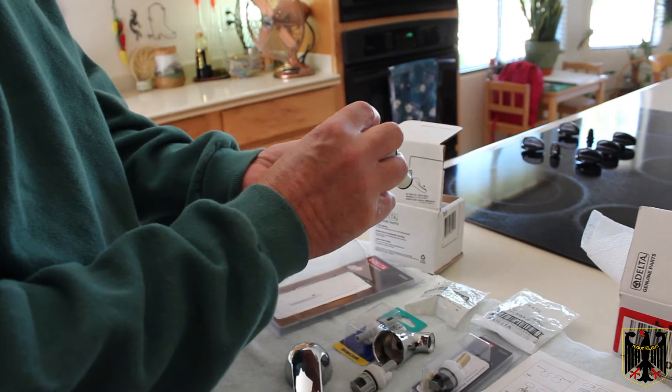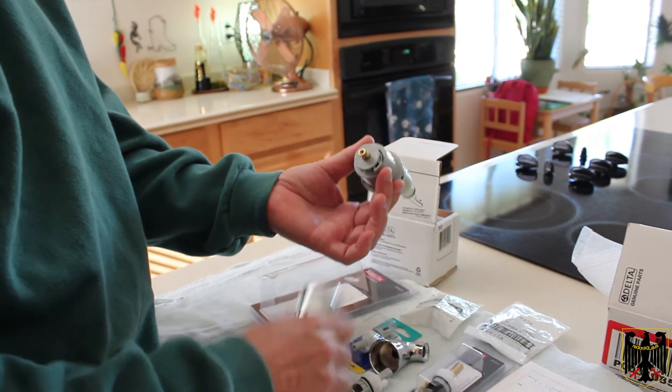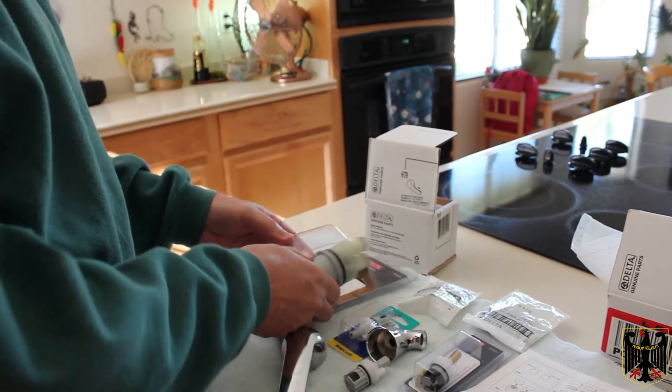This part here is replacement part 46074. This fits a lot of the faucets for the showers, but not all of them — there are two different versions, so you have to make sure you get the right one. This is for the single handle, and there's another one that looks similar that's for two handles where you can adjust another setting on it.